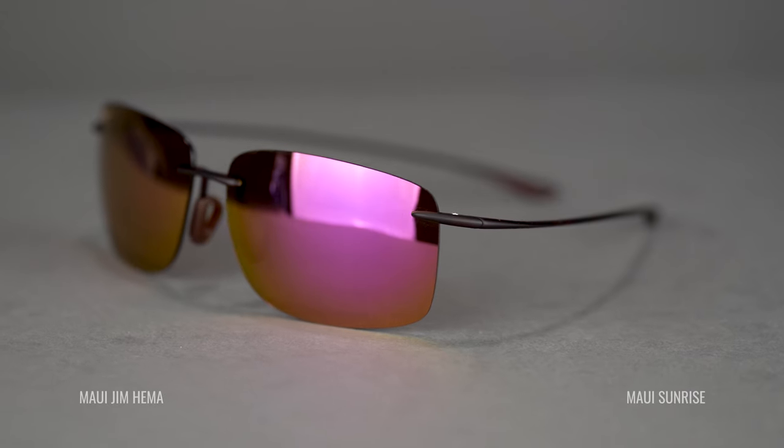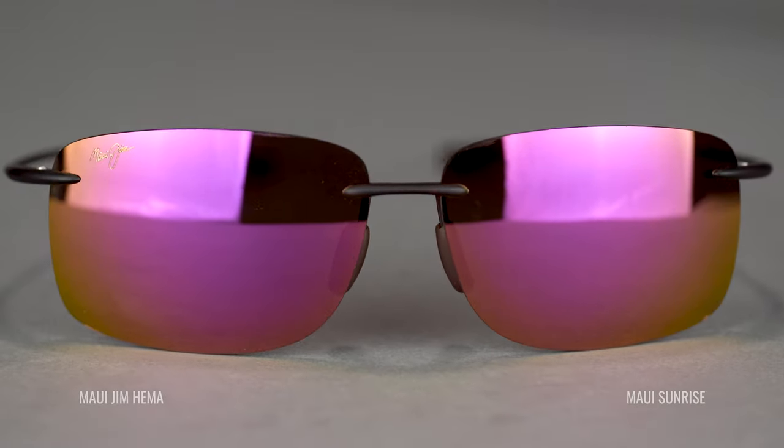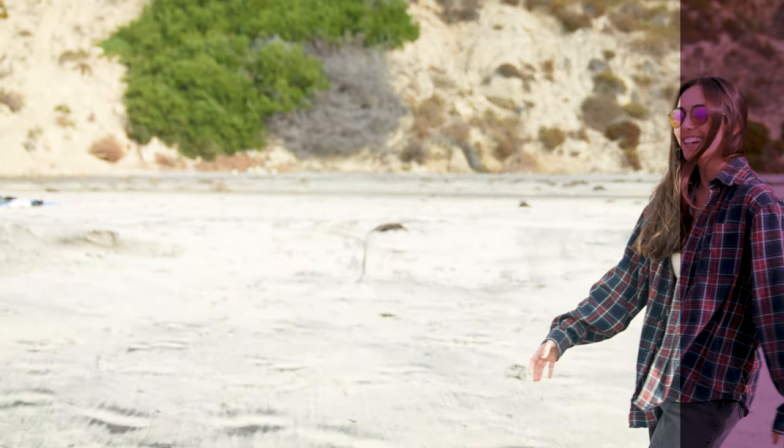Last but not least is the Maui Sunrise lens — basically a rose-gold mirror on top of a Maui Rose lens. Of course I love it because it's rose on rose. It's a really beautiful color; when someone's looking at you it's very distinctive, almost a little bit of plum — you don't see this from a lot of brands. It's very dark and protective because of that solid mirror on top of the rose lens. It feels maybe a hair darker than the plain Rose lens, and aesthetically it's stunning — kind of pretty. I love it.